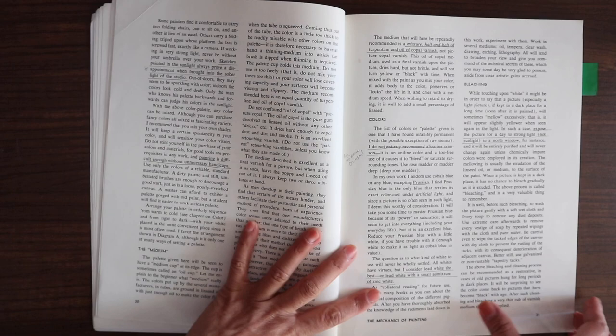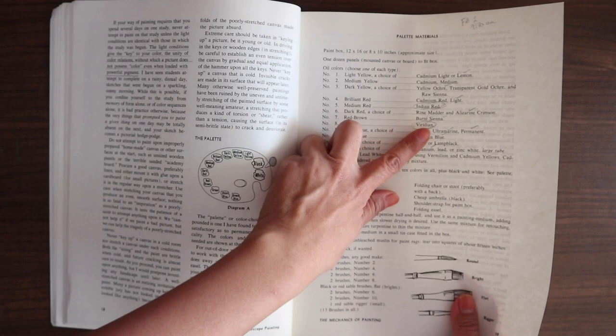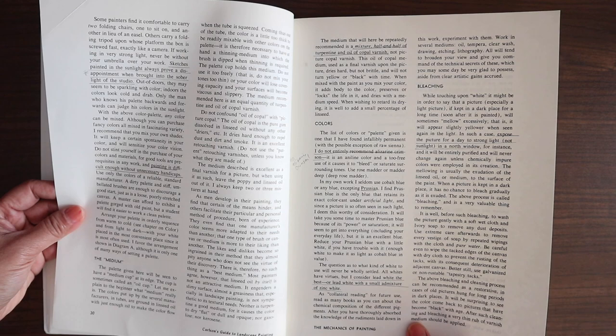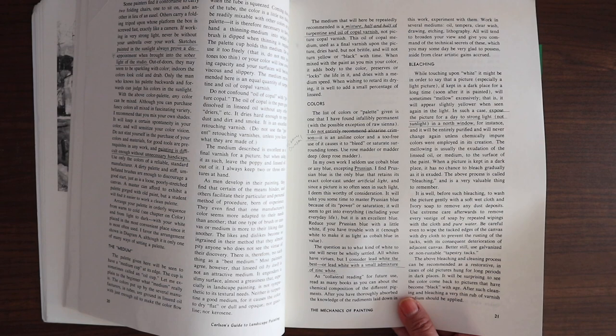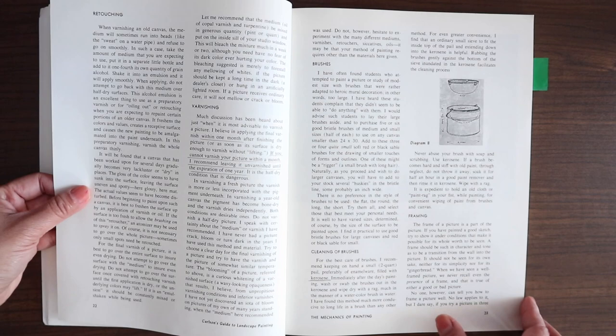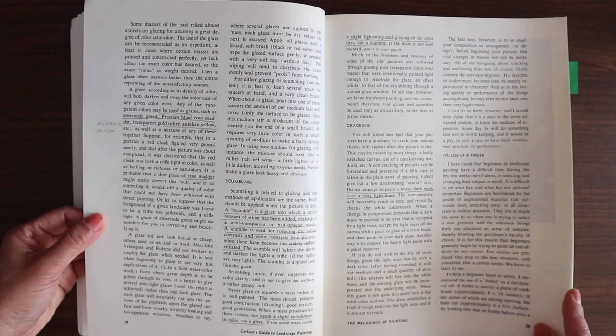He talks about medium — what he uses is a mixture of half turpentine and half oil of copal varnish, not picture copal varnish. He actually doesn't like alizarin crimson too much but recommends rose madder. He recommends lead white or a mixture of zinc white with lead. Lead white paints are rare now — I think only Rublev still makes lead white. He also covers bleaching, varnishing, retouching, brushes, texture, scumbling, cracking, use of a finder, and making of panels.